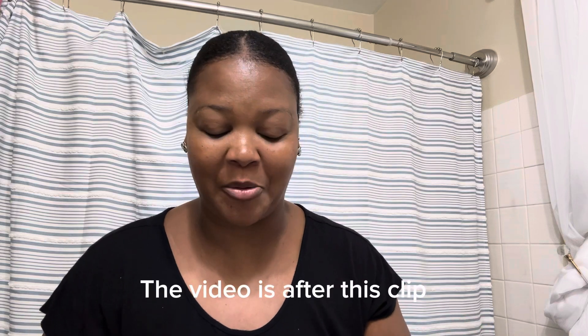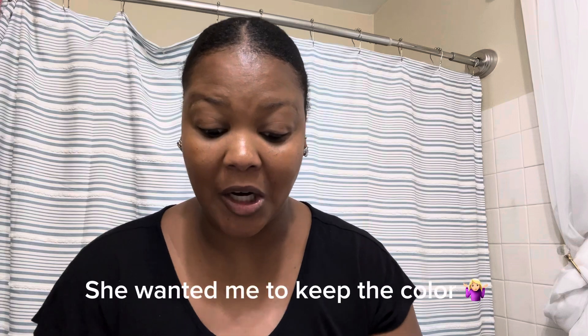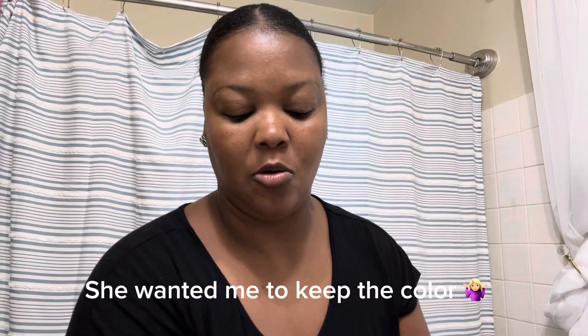That ends this video, y'all. I hope you all like, comment, and subscribe. For the most part, this did work on my hair. I'll be back to record the other video of this ponytail, hopefully. I don't know if she wants me to just try to use this color or if she wants me to return it and get another color, so I'll update y'all on that.